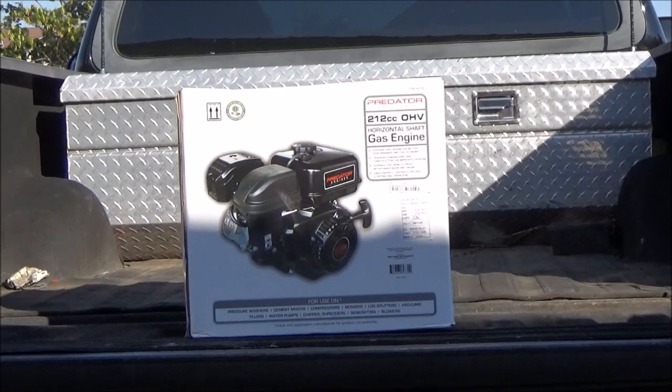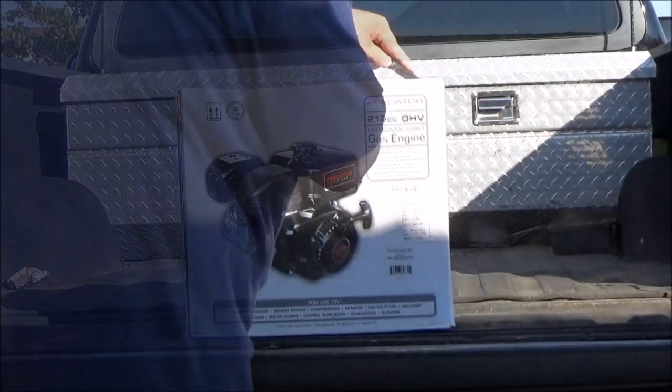Hey, good afternoon. Today I've got a little Predator engine that I'm gonna repower my daughter's go-kart with. I just wanted to do an unboxing, and we're gonna fuel it up and oil it up and see if it'll crank and run for us.